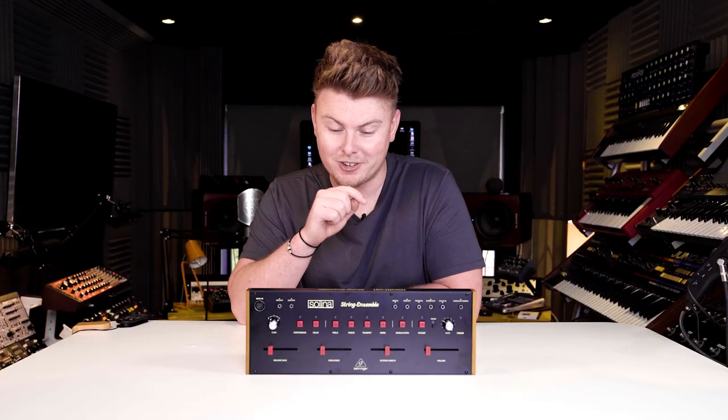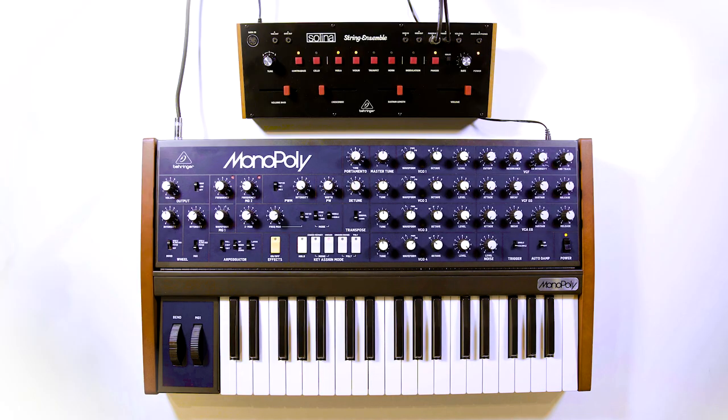And yes, you may be wondering — you can run external audio through it. So let's find out how that sounds.